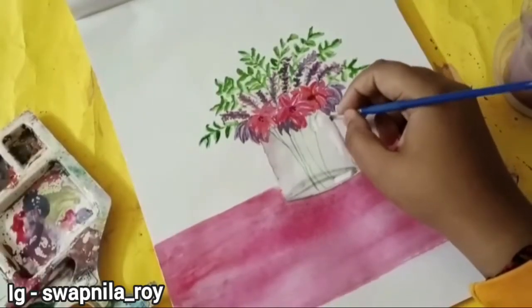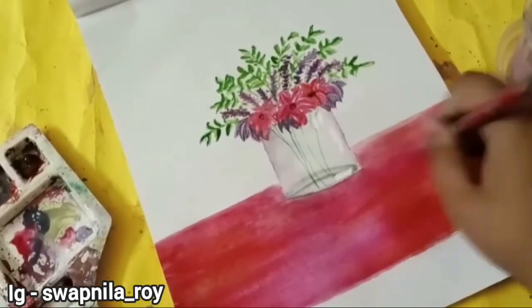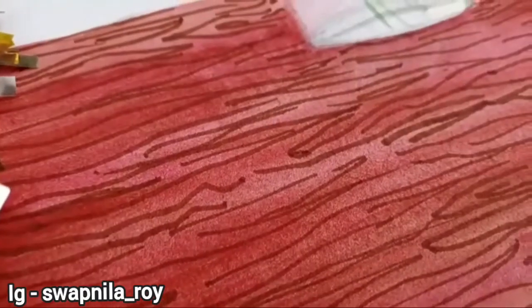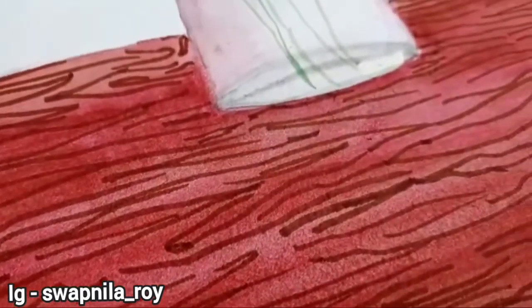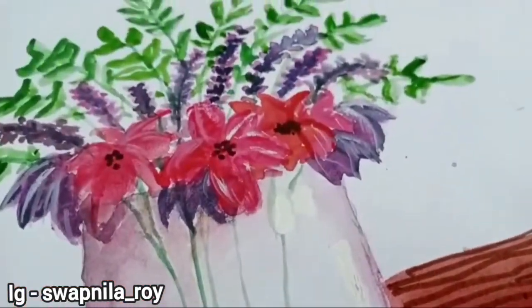Then I added some more shadows on the glass because I made a red table, so red reflections on the glass. Now I have added texture as well, as you can see, with a marker, and that's it for this video guys.